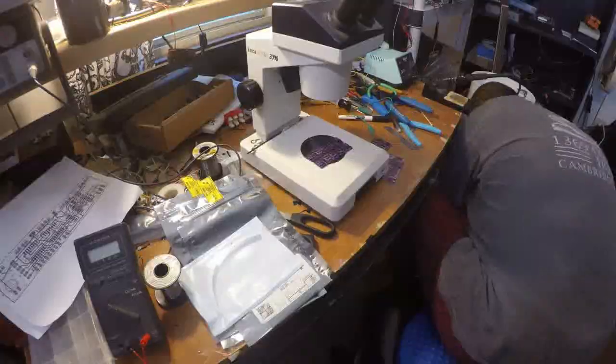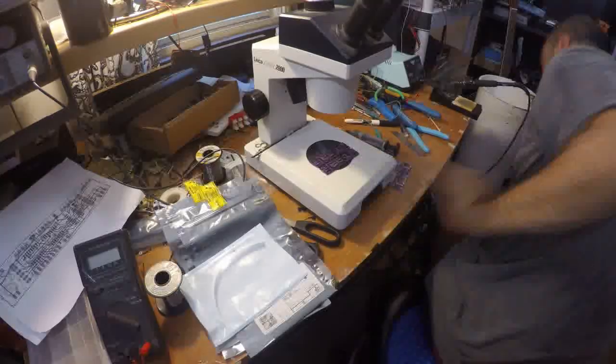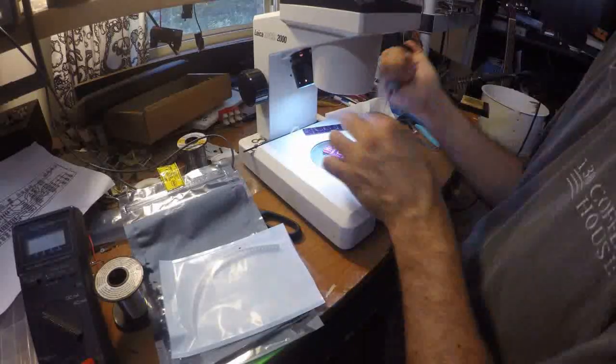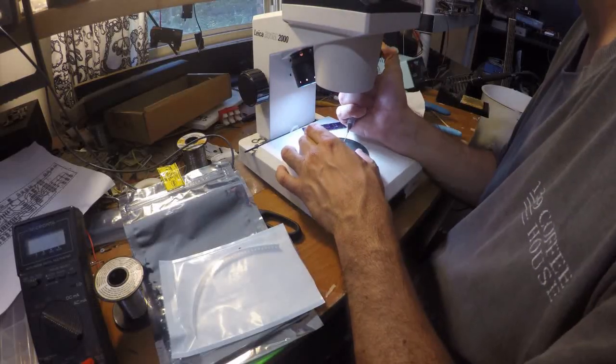I am pledging to you that if I do not finish soldering these circuit boards by 11:49, I shall kill myself in the most disgusting manner possible. Wish me luck!